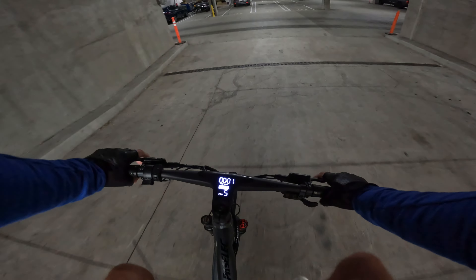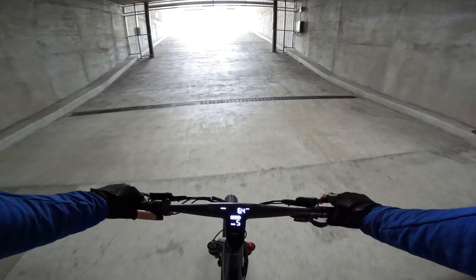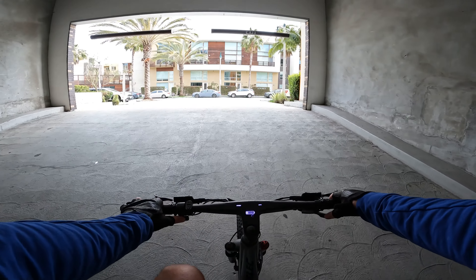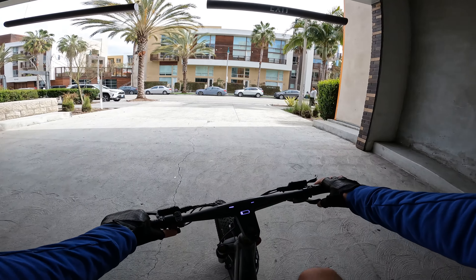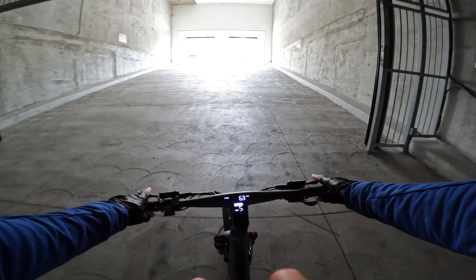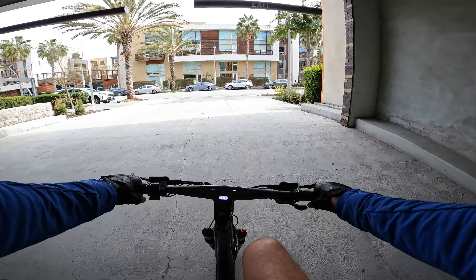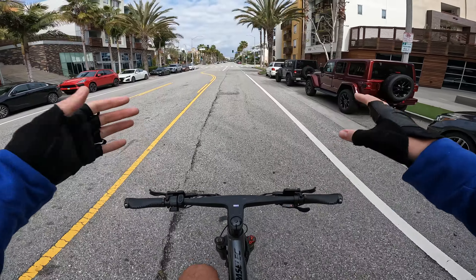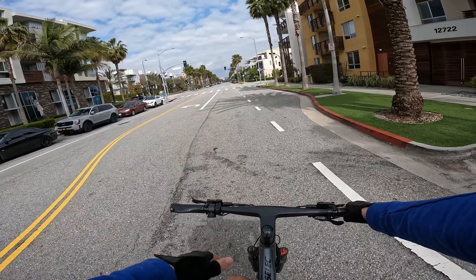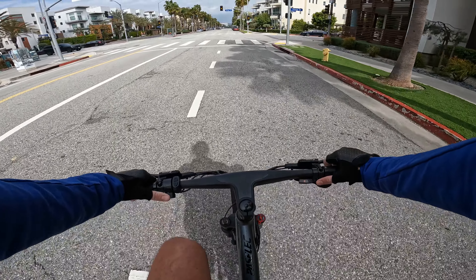It can't quite do it under throttle only, but with a little rollout at about five miles an hour going full throttle you make some progress. You're going to have to put a little bit of work in yourself on this bike for climbing super steep hills. Starting out at about seven miles an hour and pedaling makes all the difference — this bike is geared very nicely so that you can climb a steep hill while pedaling and helping it. This is an electric mountain bike after all.